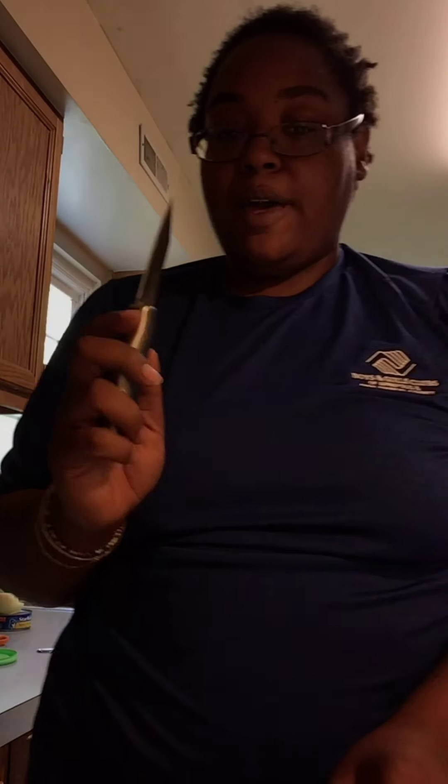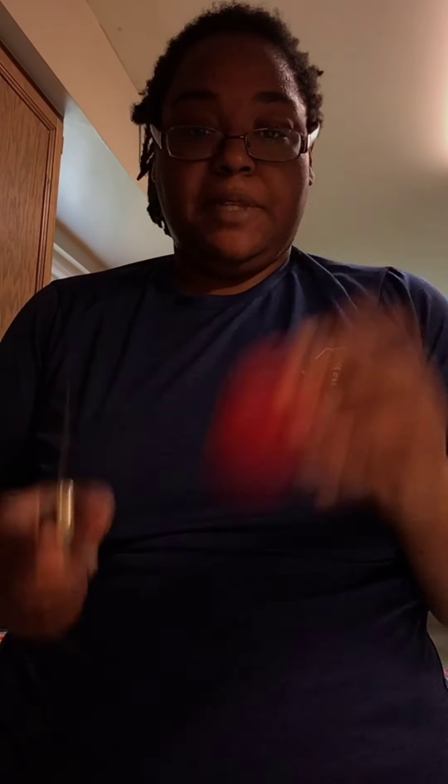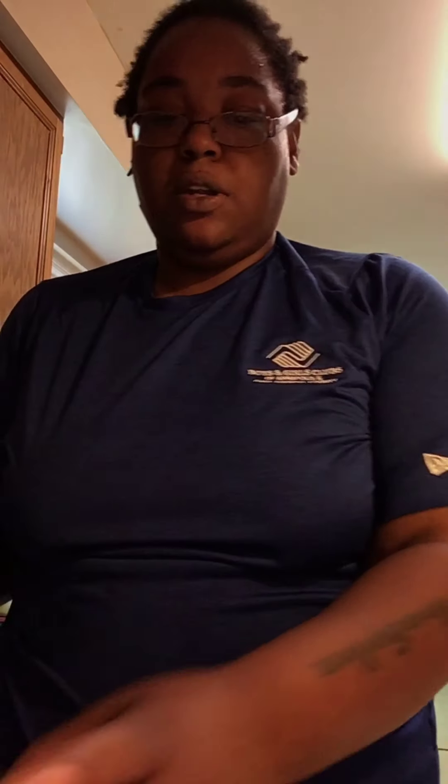Kids, make sure you have a parent to do this part. We're just going to cut up this tomato and add that in with our salsa. It doesn't matter how big or small you want your chunks because we're just going to put this all in and mash that up. Just remember, before you use a knife, make sure you ask for adult help.